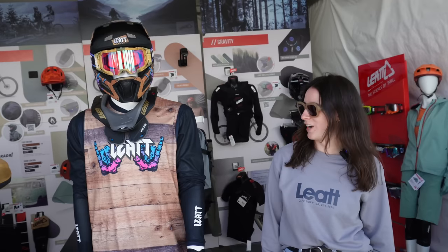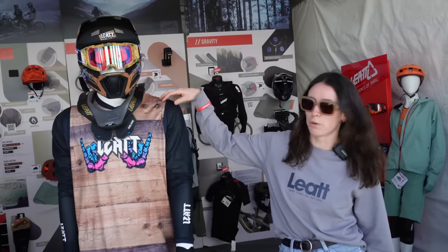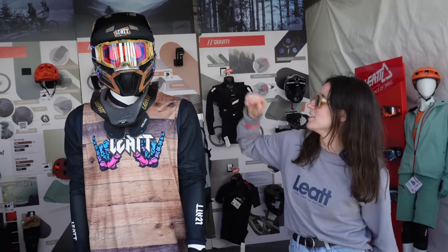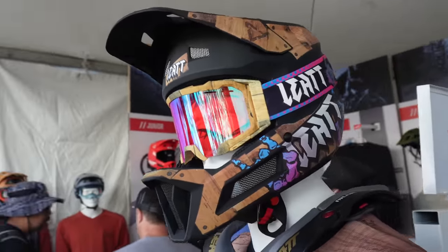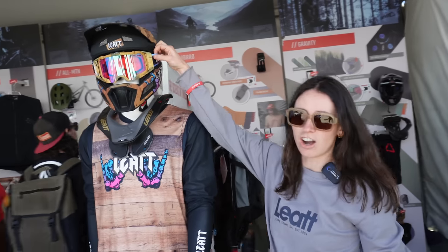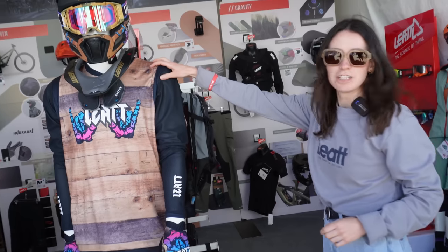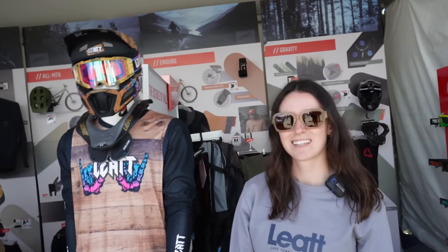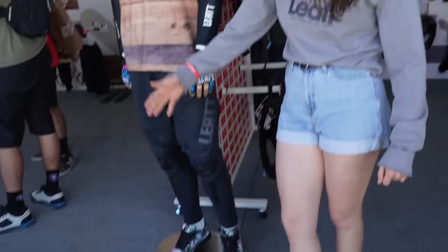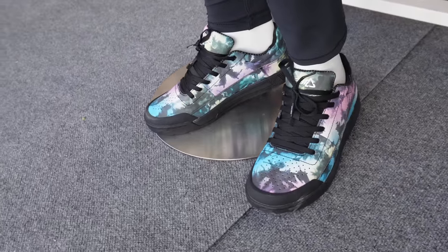My name is Lauren and I'm with Liat, and this here is our limited edition release of our Woody collection. We've got the Gravity 2.0 helmet right here, with the matching goggles and gloves and the Gravity jersey as well. So it gets you all kitted up for bike park season. And the shoes? These are the Thomas Lemoine shoes — they are not part of the Woody collection, but they match perfectly.